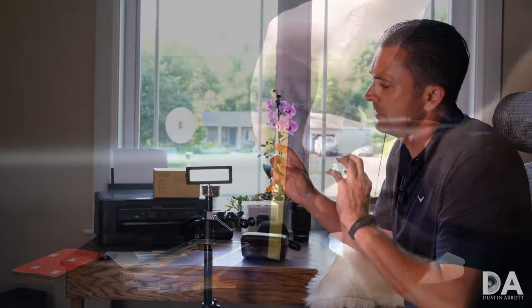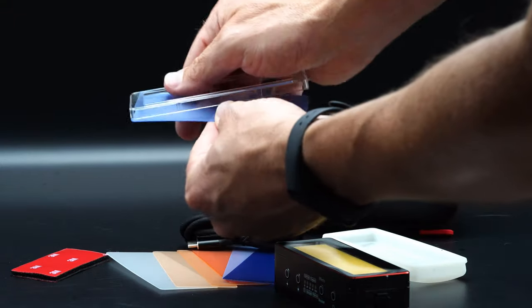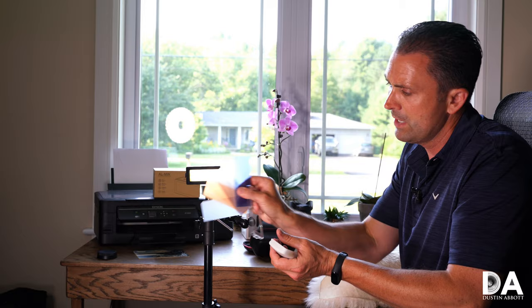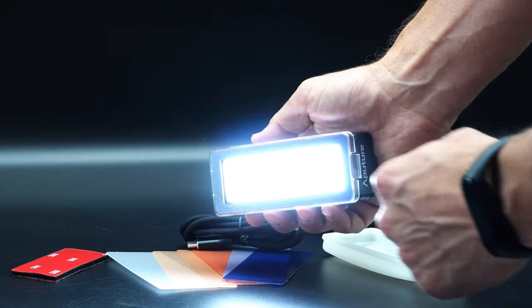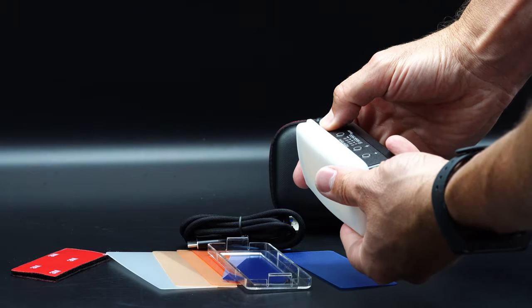This is not a variable color temperature light — it's a constant 5,600 Kelvin, so daylight balanced. It uses chip-on-board LED technology. It does come with a gel filter holder and a variety of gel colors so you can dial in different color temperatures, and it also includes a silicone diffuser for a softer light source.